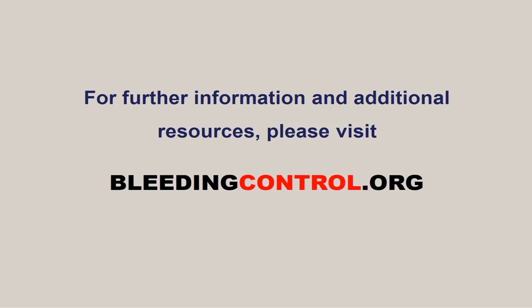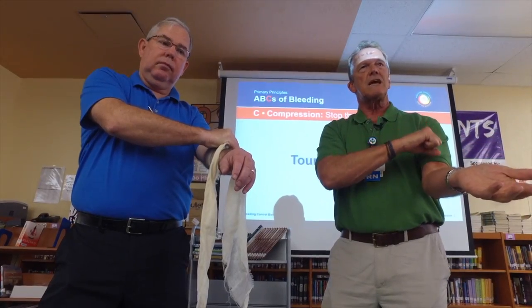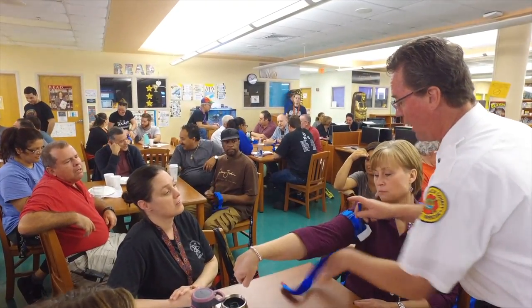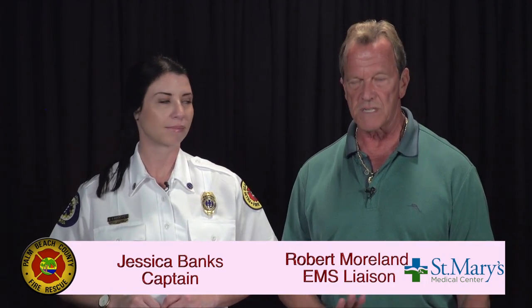For more information or to find a class in your area, go to bleedingcontrol.org. For Palm Beach County, you can contact Rob Moreland or Palm Beach County Fire Rescue Medical Services Division. These courses are free — let us know and we'll schedule it and come out. The course takes about an hour and a half and includes both didactic and skills training.